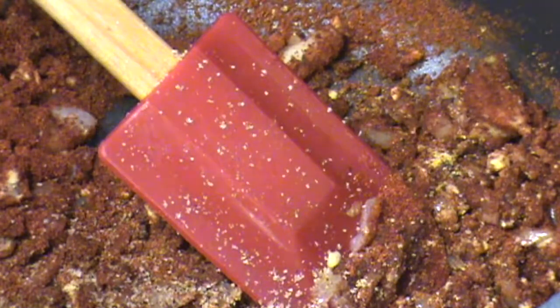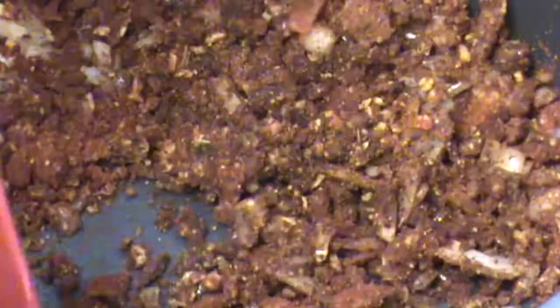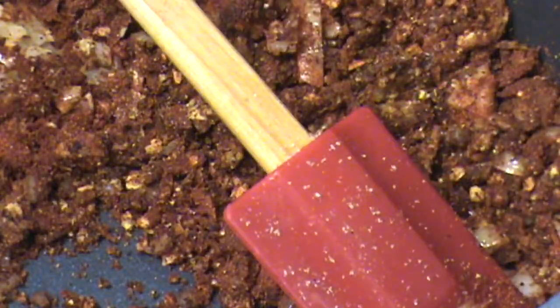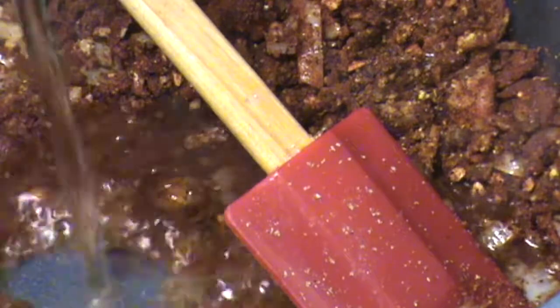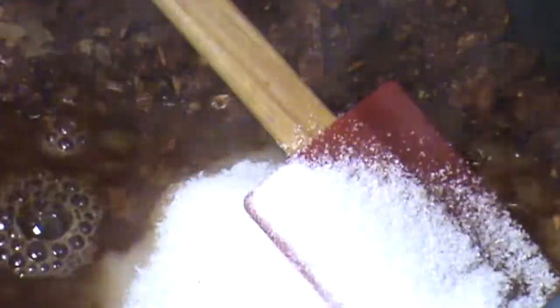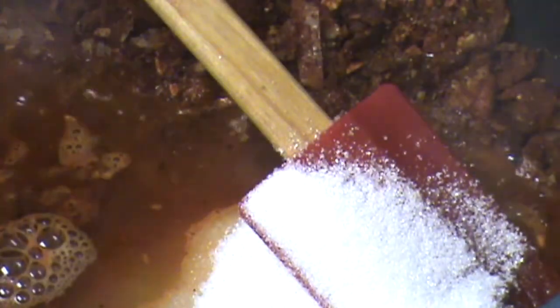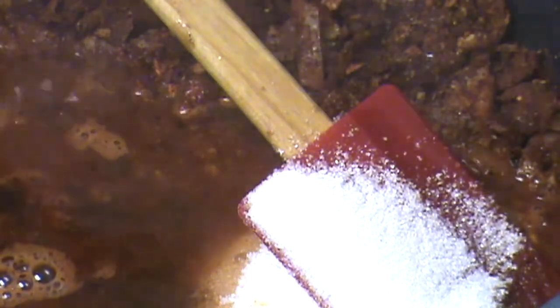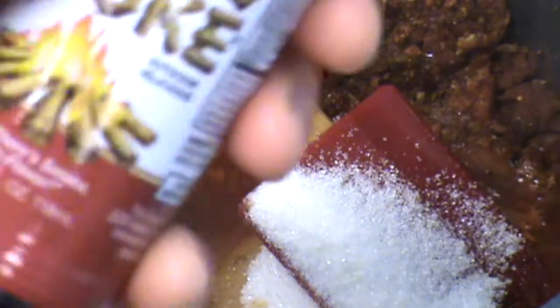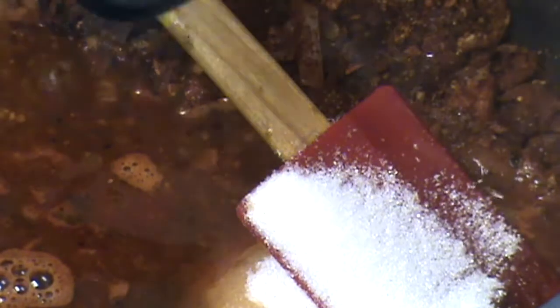Once the spices are cooked together and you've stirred it a few times — it smells amazing — at this point we're going to add our sugar and our vinegar. The vinegar, I believe, was a half a cup. Sugar, same thing — brown sugar or white sugar. Worcestershire sauce goes in next. And liquid smoke, just a little bit. If you like it smoky; if you don't, you can skip this step.